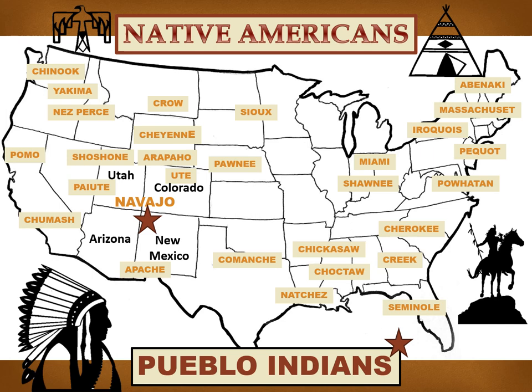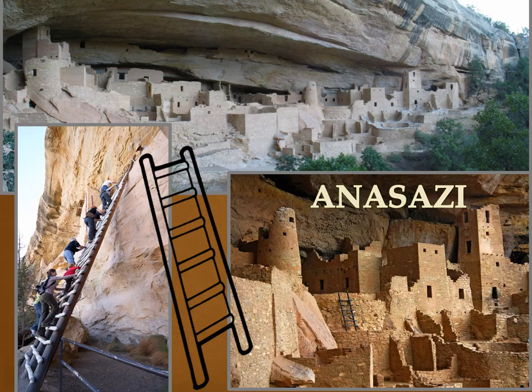The tribe that lives right where the four states meet is called the Navajo tribe. The Navajo are the largest Indian tribe today. Just south of the Navajo in New Mexico are the Pueblo Indians — this is where Maria came from. The Pueblo Indians live in 19 pueblos, which is the Spanish word for village. Go ahead and raise a quiet hand if you have ever visited any of these four states: Utah, Colorado, New Mexico, or Arizona.